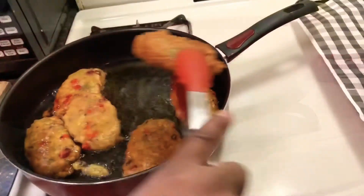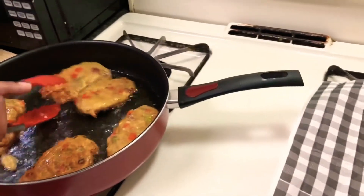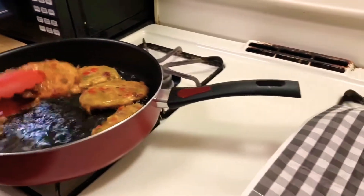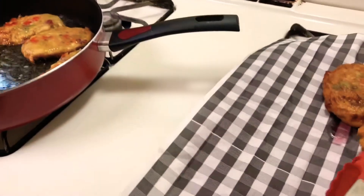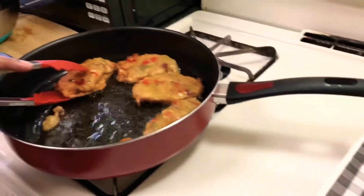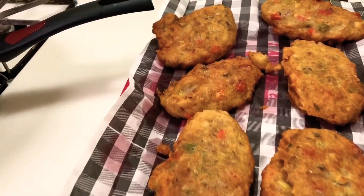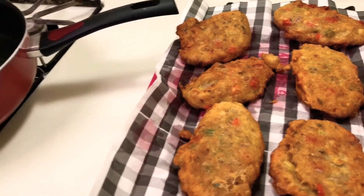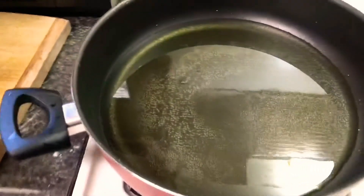We're moving the first ones over to the draining area to let the oil drain off. Here's the second batch going in. We've taken out our fritters from the pot — we've got about six here and we still have some more batter to add to the pot.